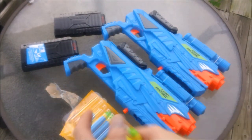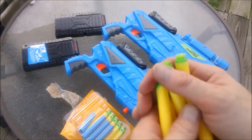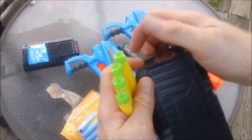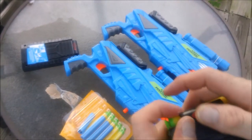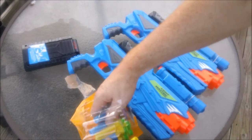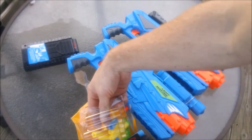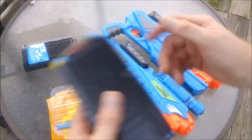Everything is out now. We've got our darts, our magazines, and two blasters. These are eight-round magazines, so we'll go ahead and throw in a few of the suction cup darts, and then I'll throw in some of the long-distance darts. The suction cup darts actually aren't bad — they have decent accuracy but are a little lacking on performance compared to the long-distance darts. They're a good balance overall.